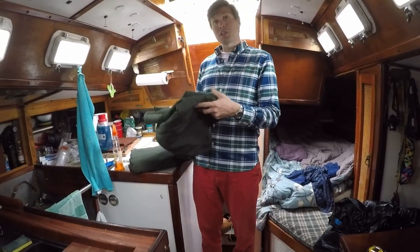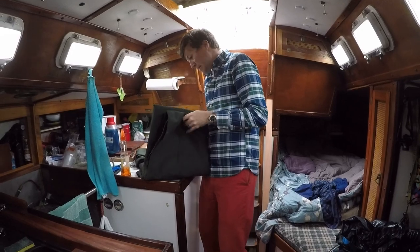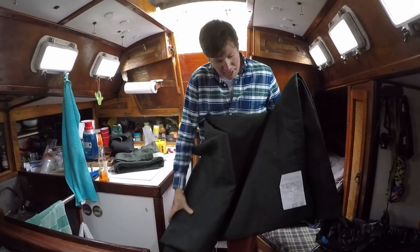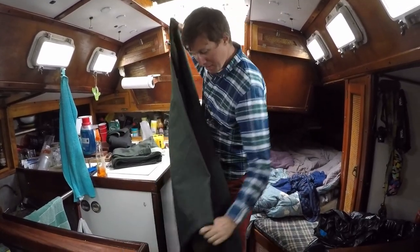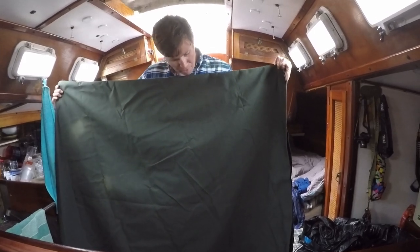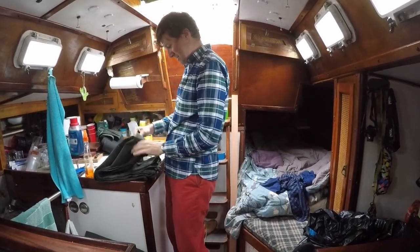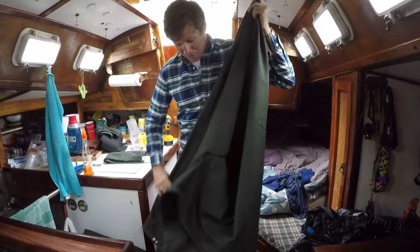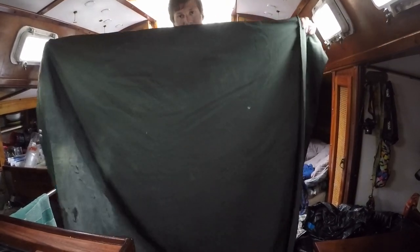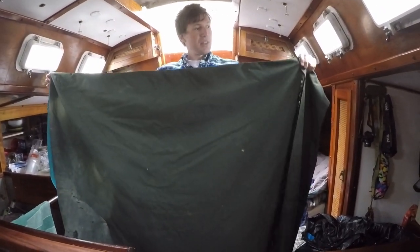So we took our old sail bag to the seamstress along with a whole bunch of extra material, and then she gave us back extra material — lots of extra material. And our new sail bag for the staysail is just missing the zipper. This is huge, it's enormous. This might actually be some good news because she also gave me back our old sail bag, which is also very large, along with the piece that she cut off.